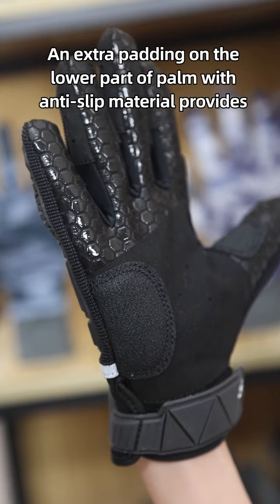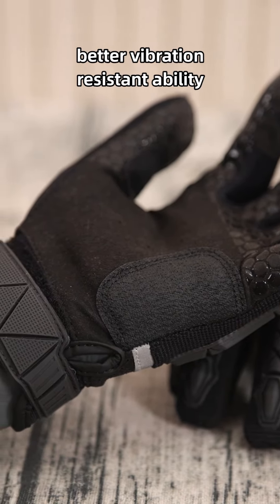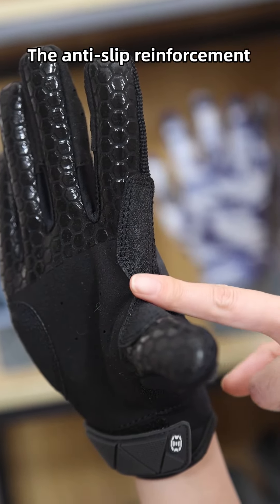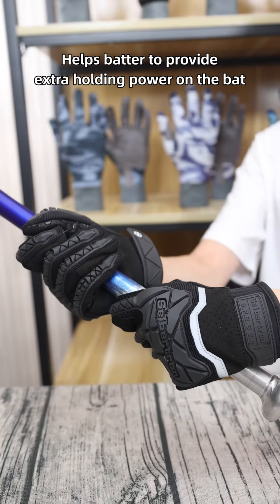An extra padding on the lower part of the palm with anti-slip material provides better vibration resistability and dramatically reduces the chance of bruising and blistering. The anti-slip reinforcement between the thumb and index finger helps provide extra holding power on the bat.